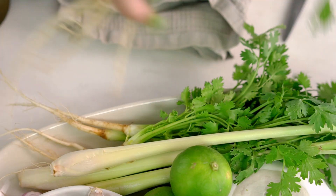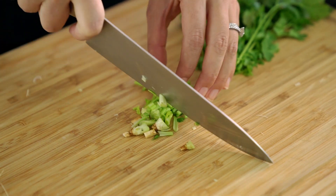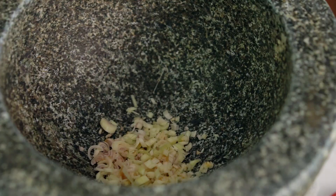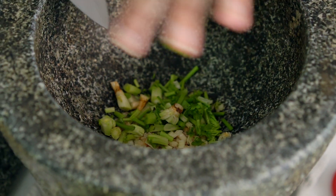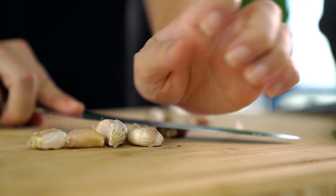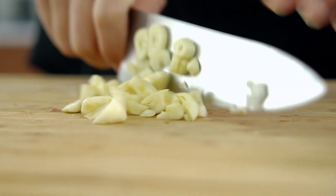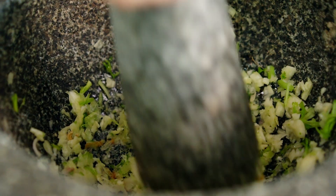Next up, coriander roots. You'll find this a lot in Thai cooking — we use a lot of the coriander root. It has a really great flavor, and I know a lot of you don't like coriander, so just leave it out. Next up is garlic — I want quite a bit. Bruise and take those skins off, then roughly chop those. We just want to make a little rough paste here.